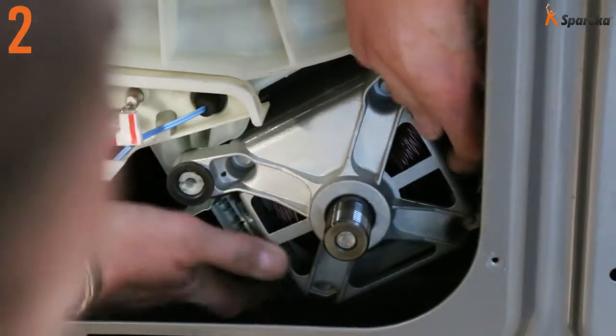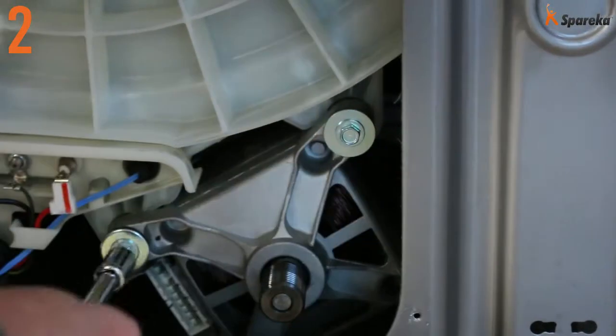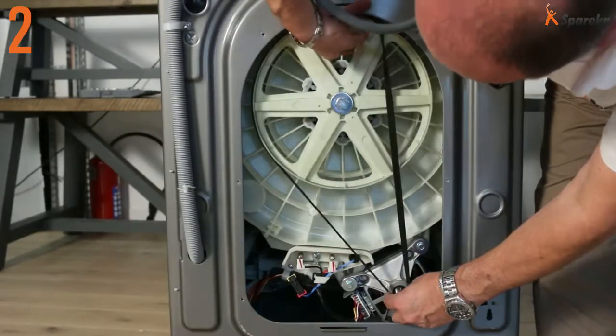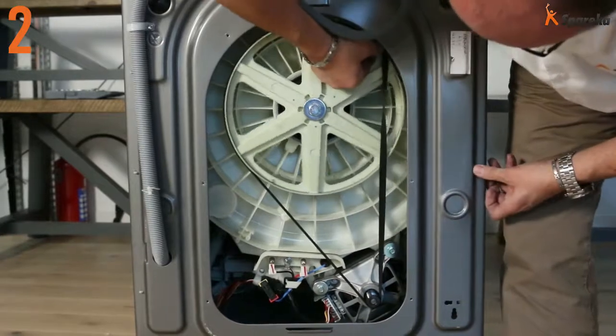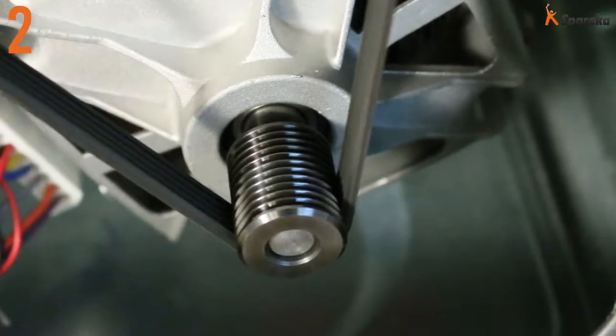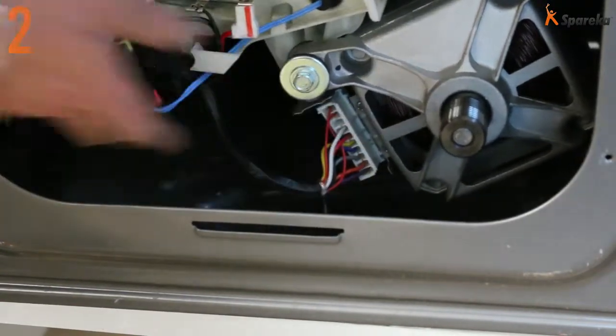Now you can reassemble the motor on its support. Turn the motor pulley to check for noise. If you hear a noise, one of the carbon brushes was not inserted correctly. Finally, reconnect the motor wiring harness.